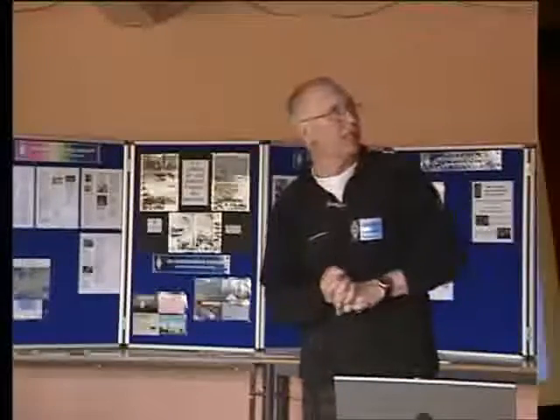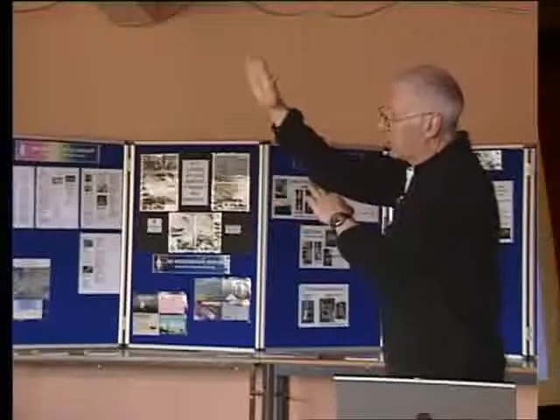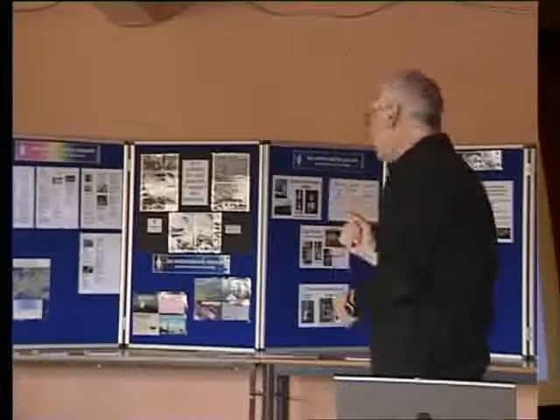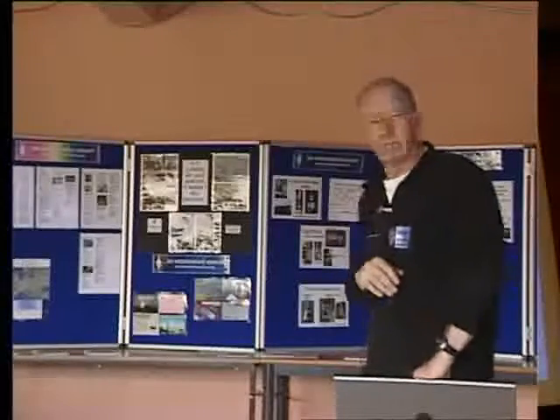Finding the focus of a dish: occasionally people buy dishes without a mounting arm and can't tell where the feed should go. There is a formula in many books. Another way is to do it optically by putting strips of aluminium foil on the dish and holding a piece of card in front - you can actually see where the focal point is. Remember that offset dishes are tilted over, typically 25 to 27 degrees, because they're designed to look up at the sky for satellite reception, whereas we generally want to look towards the horizon.